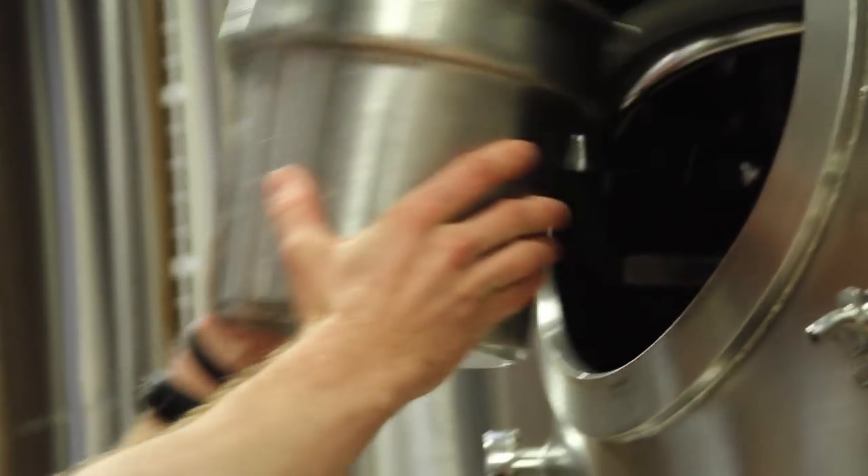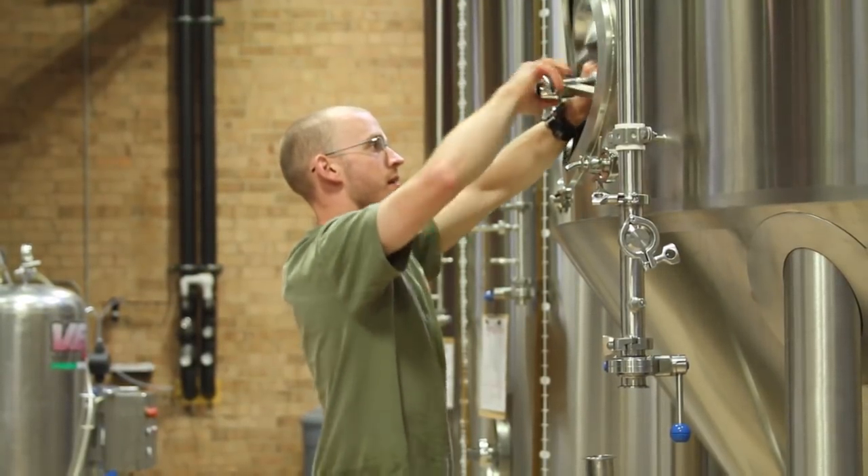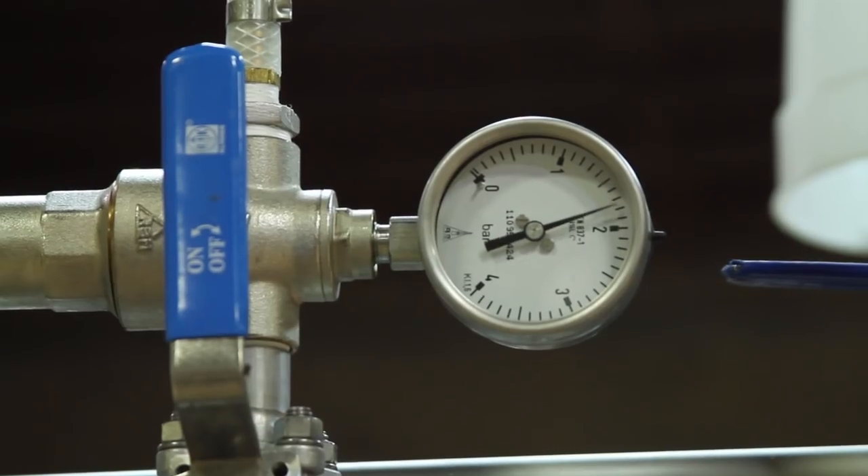No artificial ingredients, no chemicals, no preservatives — and that means also no artificial CO2 or industrial CO2. So we naturally carbonate the beer with the pure CO2 being produced by the yeast during fermentation.